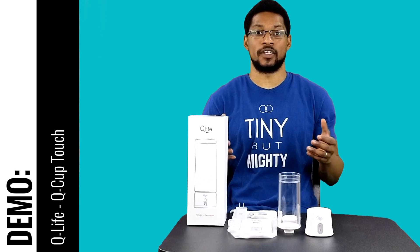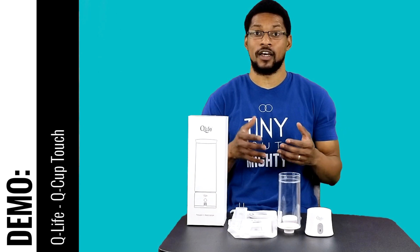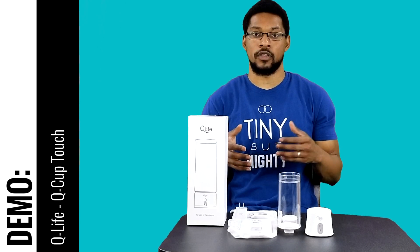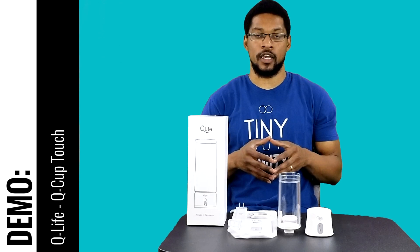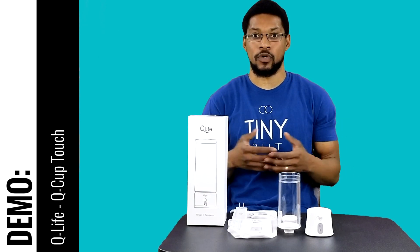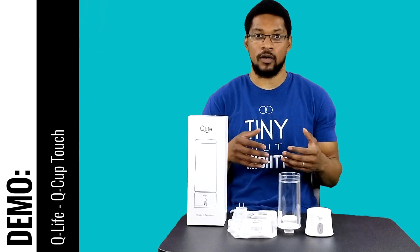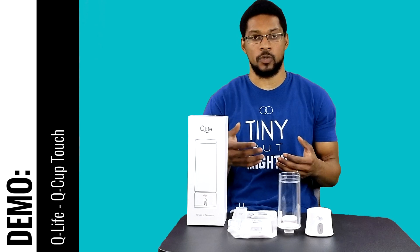What's up everyone, this is Taiwan Hub with H2 Hub, and we're here to do a demonstration video for the Q-Cup Touch offered by Q-Life. This product went through our one to three month evaluation period in which we tested it to see if it would meet our minimum recommended standards, and it did. We're going to do a demonstration video showing you the product, what comes with the product, how to put it together, and talk a little bit about its functionality.